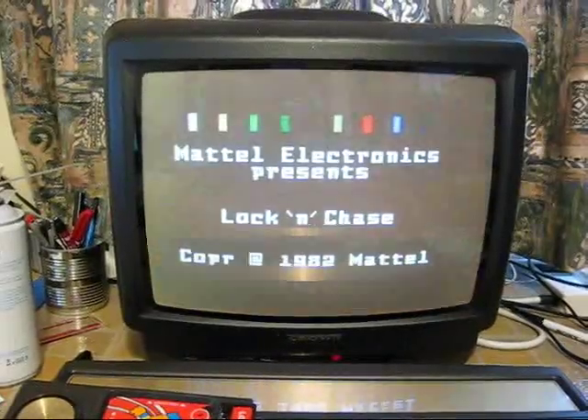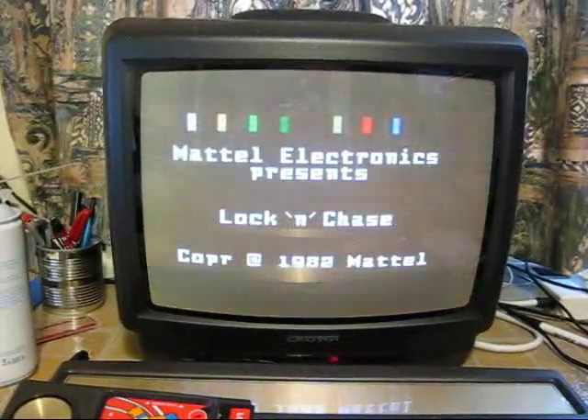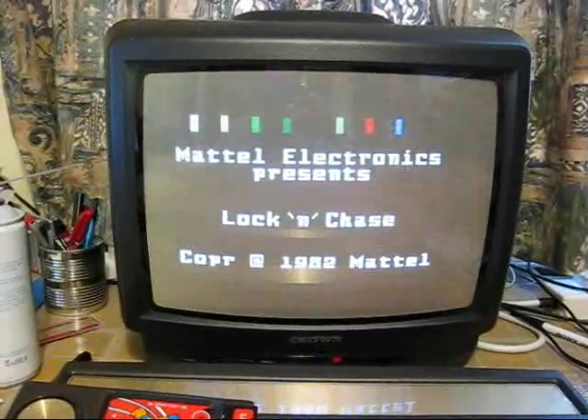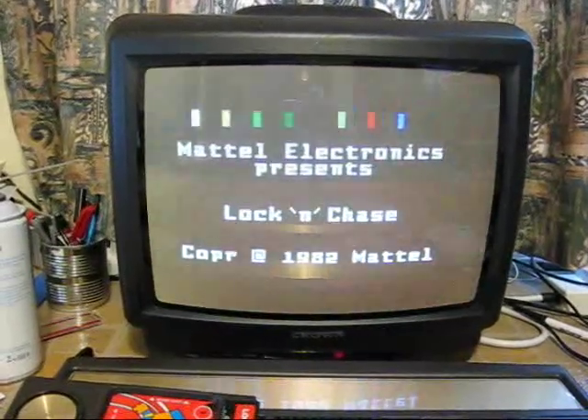The first important thing — the reason I'm showing this — is that you need to make sure that the console is in full working order before you do a mod. So we're going to give this a composite mod and check out the results.